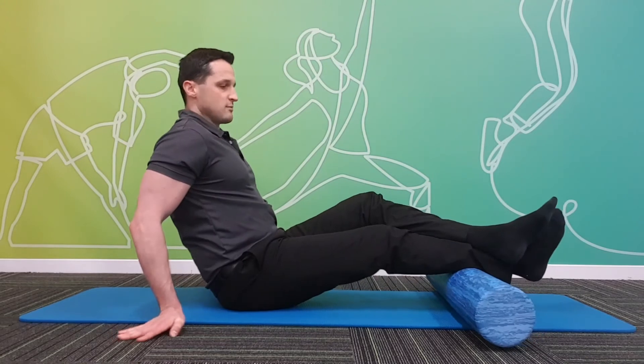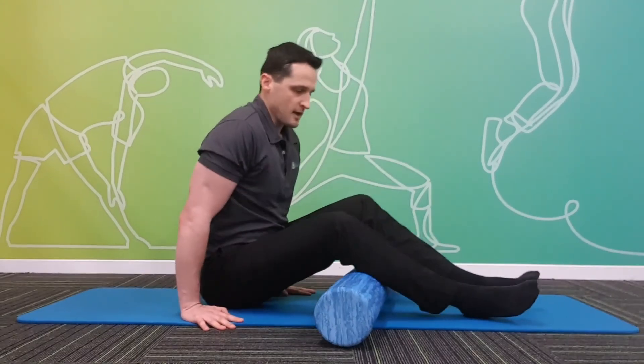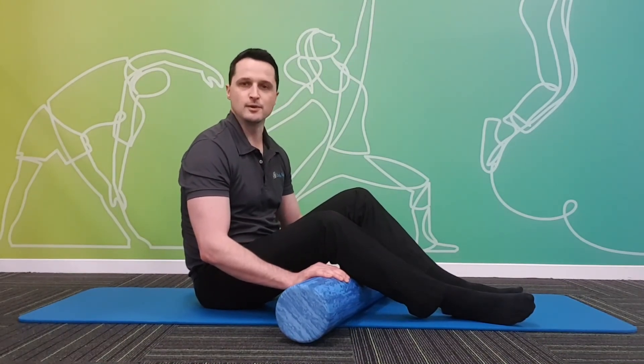We can work on the calf muscles with the foam roller for anywhere up to several minutes at a time. As always, we do recommend seeing a qualified therapist before doing this sort of thing, to make sure it's the right thing for you and you're not doing yourself any harm.